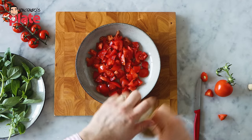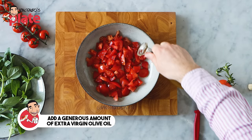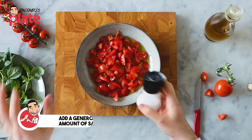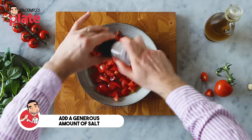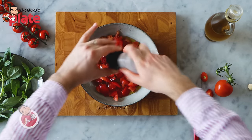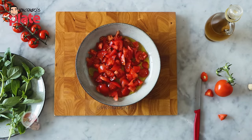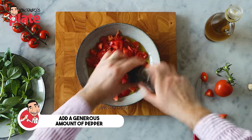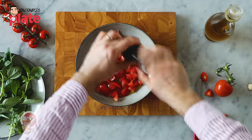I like to do everything with my hands. I want to feel the tomato — the tomato is right there. We're going to put a generous amount of extra virgin olive oil. When I say generous, I mean generous. Don't count — it can be three, four, five tablespoons. We're going to put a nice generous amount of salt and some pepper. Tomatoes like pepper.